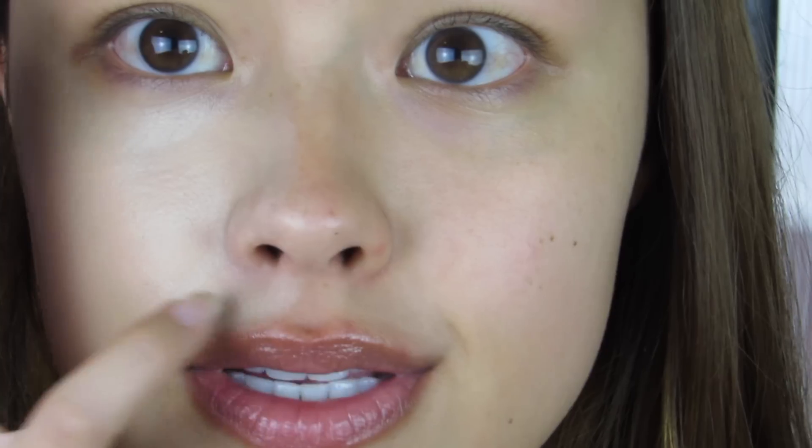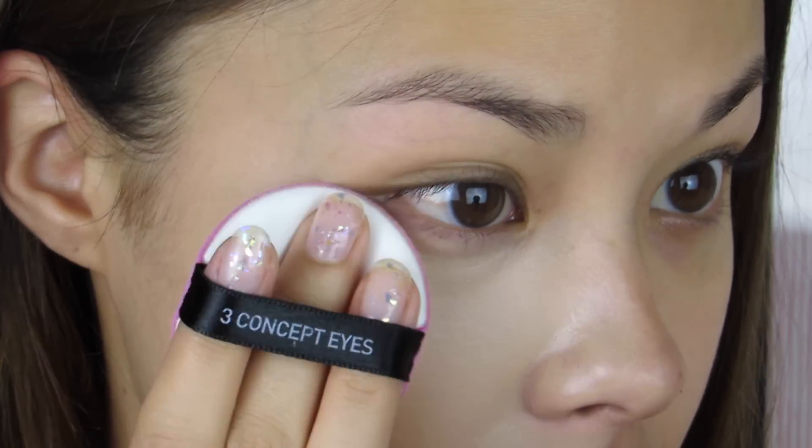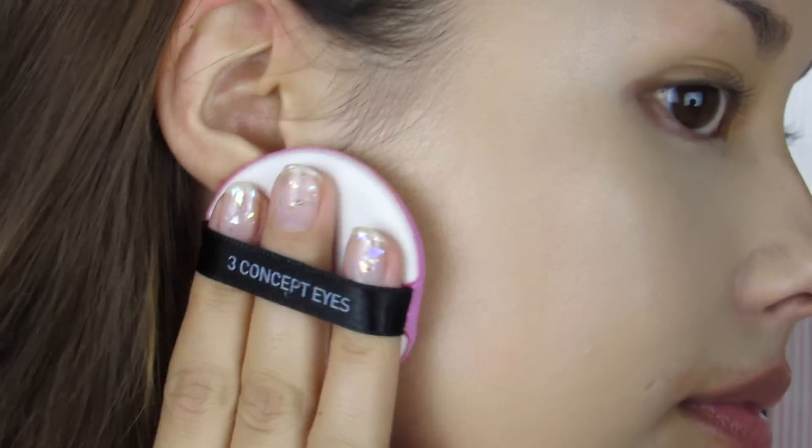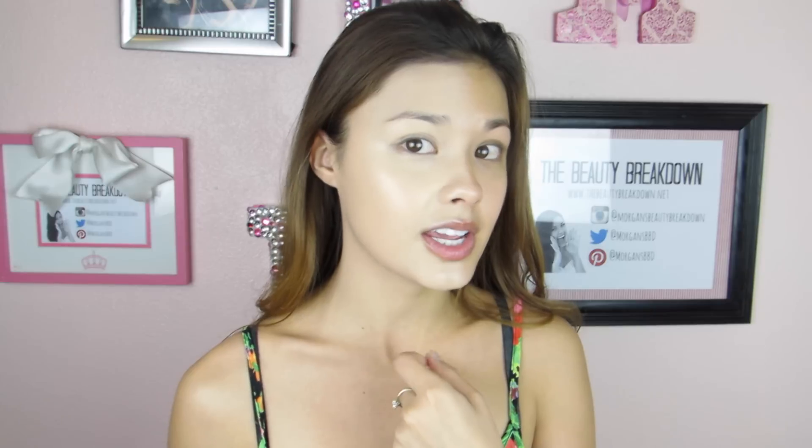It has excellent coverage — I don't know if you guys can see how awesome that is. I did pick up a lot of product, but you can see the redness around my nose is concealed pretty well and my dark circles are getting covered nicely as well. This is the half of my face that has been covered by the 3CE fitting cushion foundation, and this is the other half that hasn't.